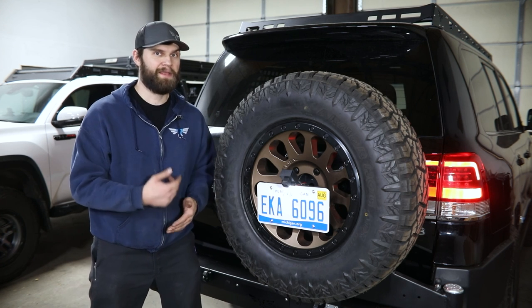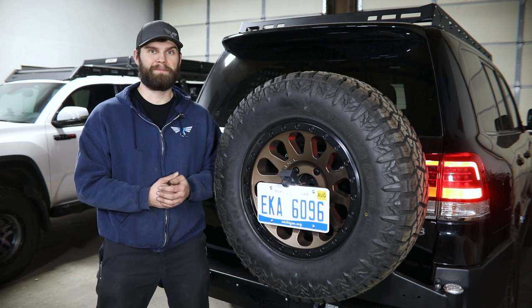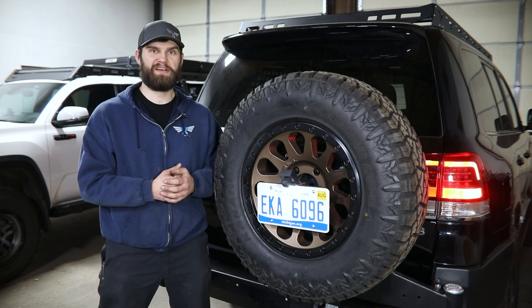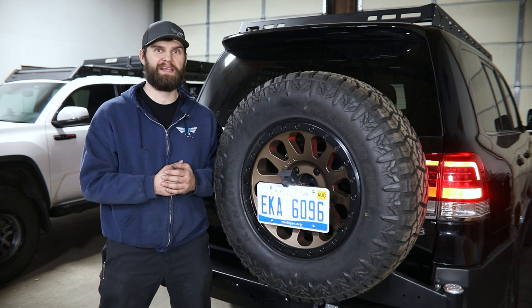Turn the lights on the vehicle to make sure your license plate light is working, as well as throw it in reverse to check your backup camera. Once you do that, you just need to finish reassembling the interior and your install is complete. If you have any questions about this installation or any other product we offer here at Victory 4x4, reach out to us. You can call us at 269-459-8447 or email us at info@victory4x4.com.